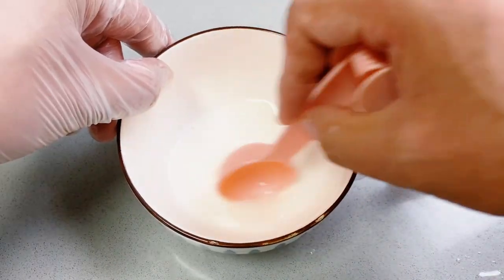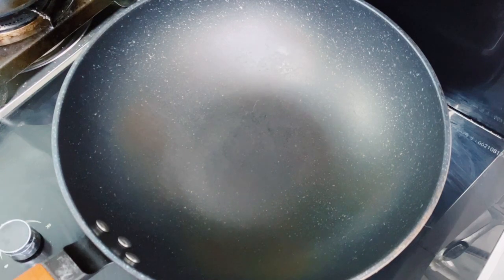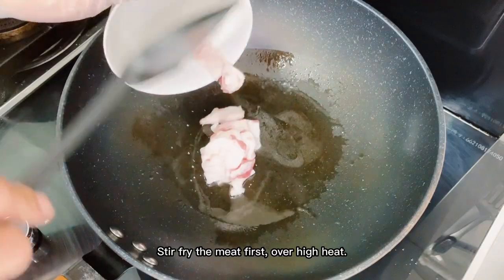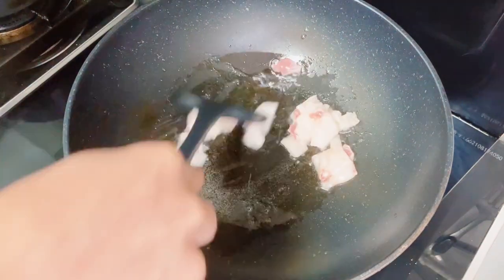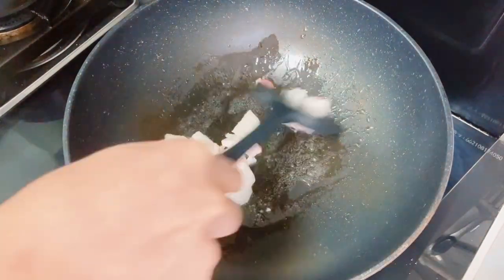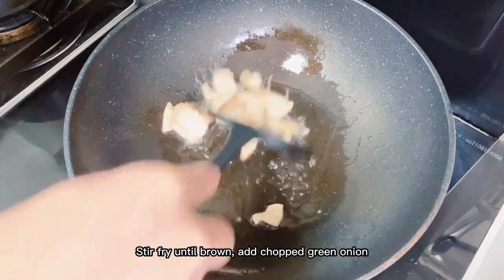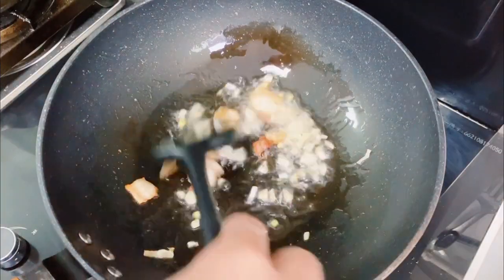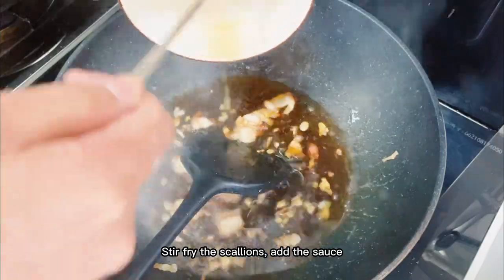Stir fry the meat first over high heat. Stir fry until brown, then add chopped green onion. Stir fry the scallions, then add the sauce.